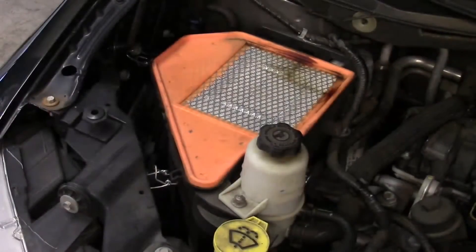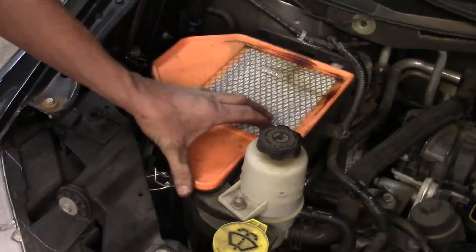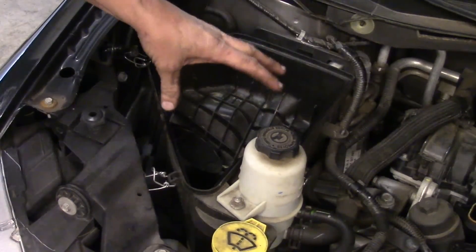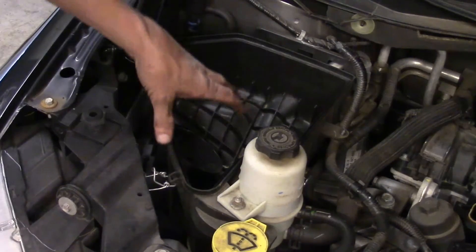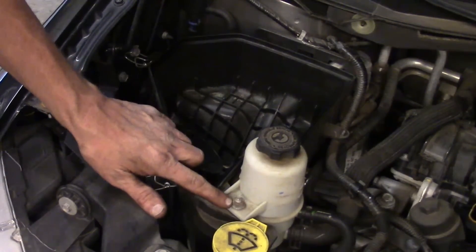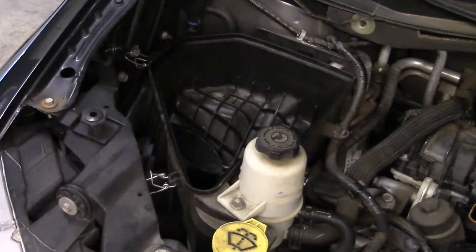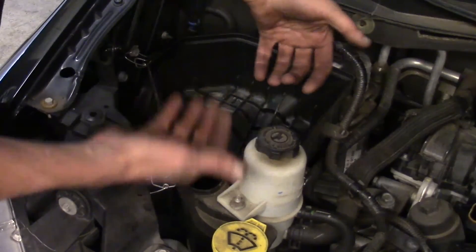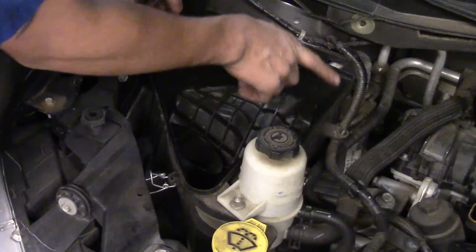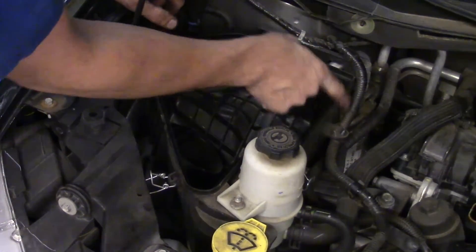Now we want to remove the lower air filter housing assembly. Take the air filter out first. The main portion of the air filter assembly just snaps down — little plastic studs going into rubber bushings. We do have a power steering bottle we need to take off; it's got a 13 millimeter nut — take that off, pick the bottle up, and set it to the side. Also keep in mind there are a couple of wiring fasteners that attach to the air filter box on the bottom half that we've got to take loose as well.